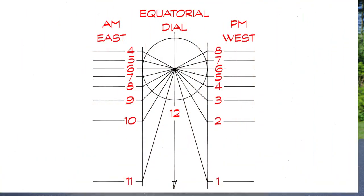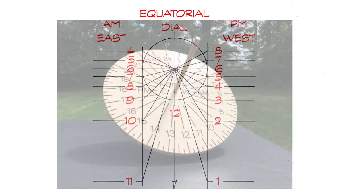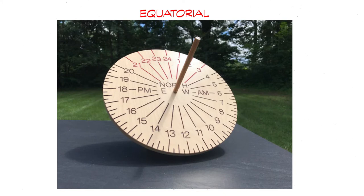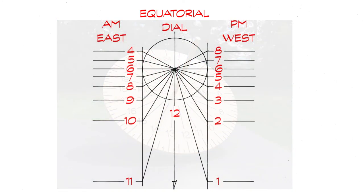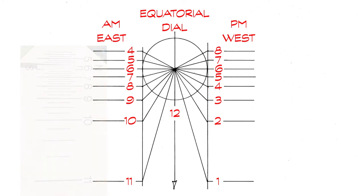Creating the line work for these dials is relatively simple using an equatorial dial. It could be said that all dials are derived from the equatorial. The equatorial dial is a circle representing the equator with 24 equal hour segments of 15 degrees each. The 6 a.m. and 6 p.m. east-west hours of the equatorial are touching the lines that represent the dial plates. 6 o'clock will be the gnomon position. Extend the rest of the lines from the equatorial to create the parallel hour lines of the east and west dial plates.